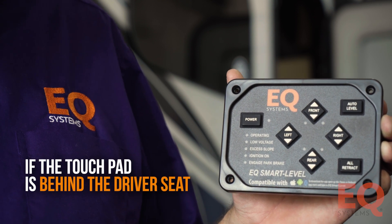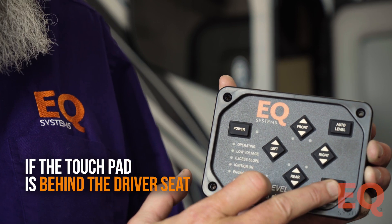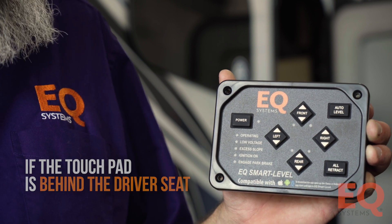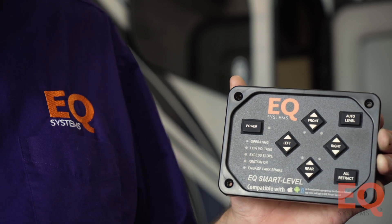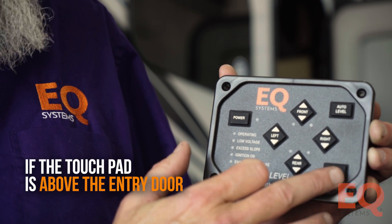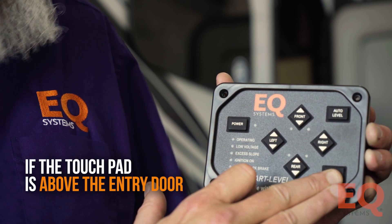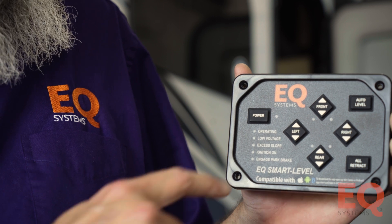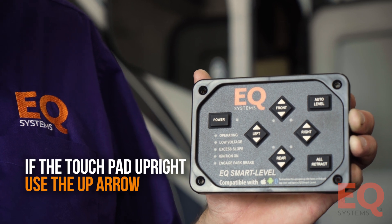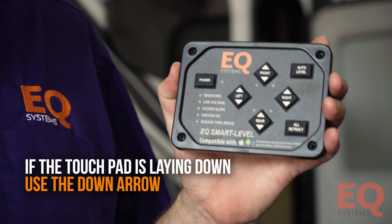If the touchpad is mounted behind the driver's seat, start with it off, push and hold All Retract, push and release Power, let go of All Retract, and hit the Right Up arrow. If the touchpad is above the entry door, do the same steps and hit the Left Up arrow. Anytime your touchpad is standing up, you're always going to hit an Up arrow. If your touchpad is laying down, you're going to hit a Down arrow.